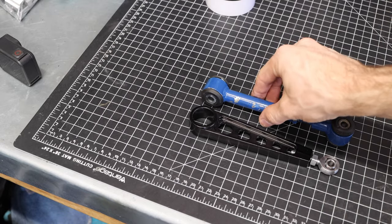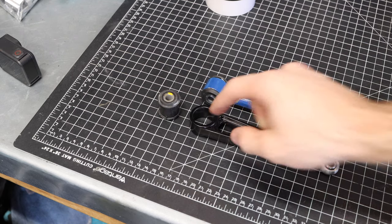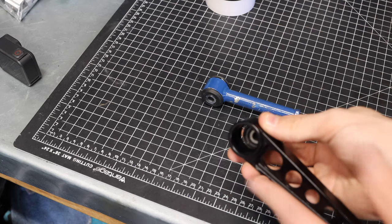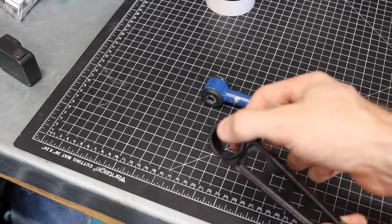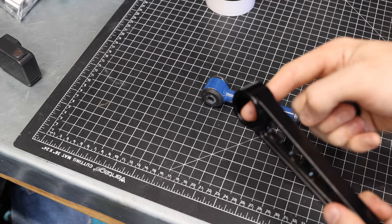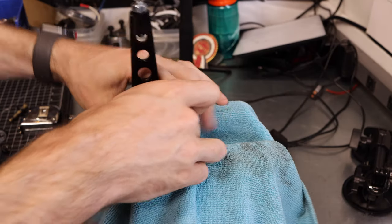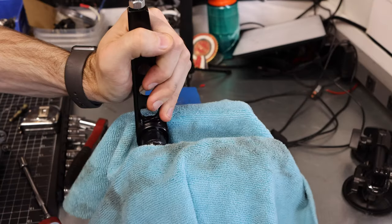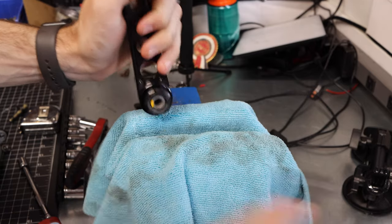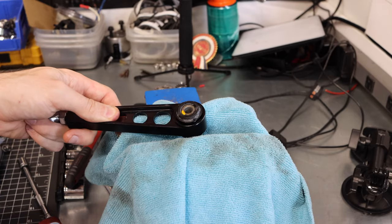We have a good comparison here between the old and the new steady. The next thing we need to do is install the rubber bushing on this engine steady. That's a pretty simple task — I usually use a bench vise. I'll use a rag to protect it, pinch this together, and squeeze the rubber bushing in. It also helps to add a little bit of oil inside the hole so it slides in nice and easy. There we go — got the rubber bushing in.